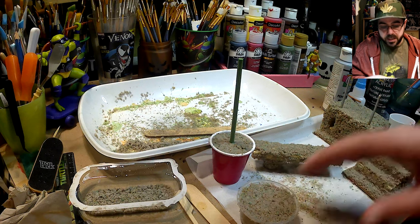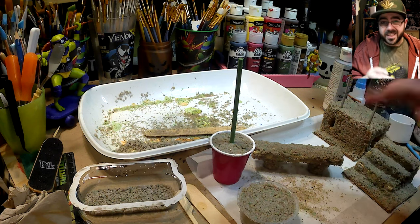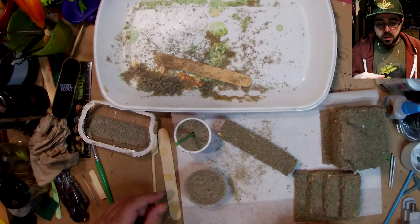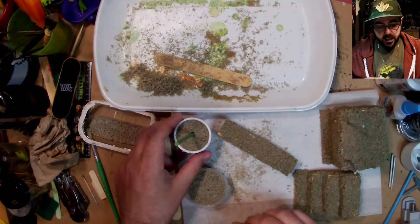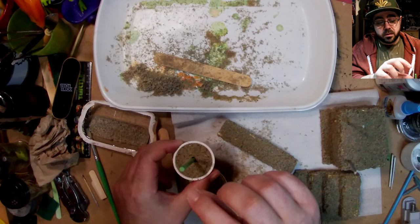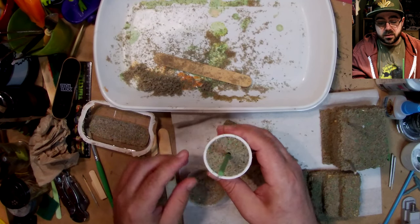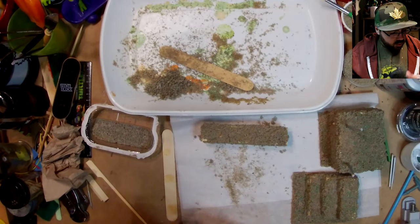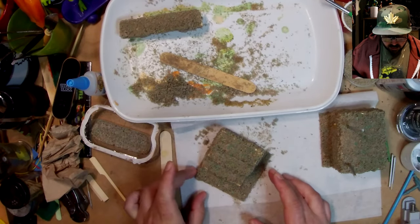It worked better than I thought. It did take a long time to dry, but the green sand pieces made it worse because they didn't absorb the glue and water. Later I thought about adding a sign, and I remembered I had this little flower pot thing filled up, so we'll see how that goes.